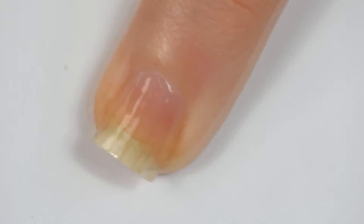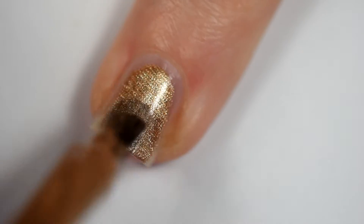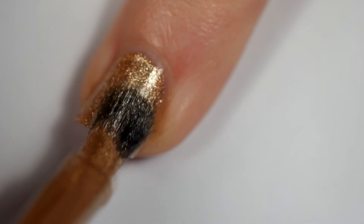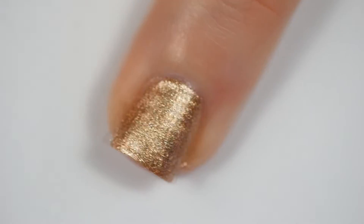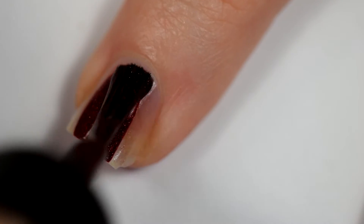We're starting off with a base coat. My nail is a little stained, don't judge it. And then on our index finger we're going to go in with gold. This is Gopher Gold — it's a Sally Hansen Insta-dry shade.